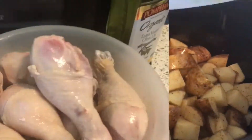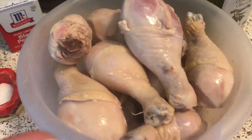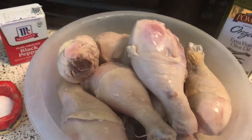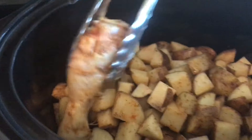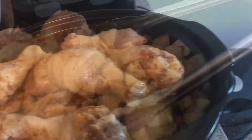I just parboiled the chicken to cut down the cooking time a little bit — also my chicken was frozen so I needed it to not be so frozen. Now I'm just going to coat it in olive oil and add the same seasonings. I'm going to add the seasoned chicken into the crock pot.